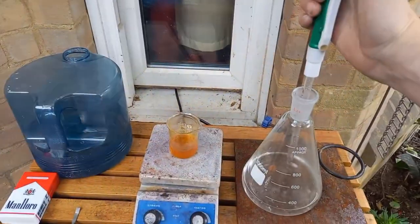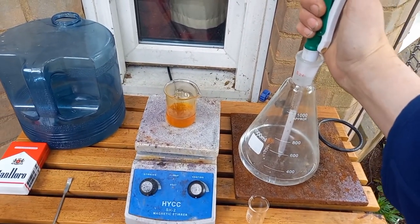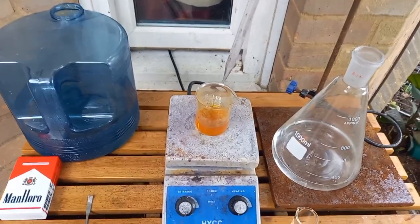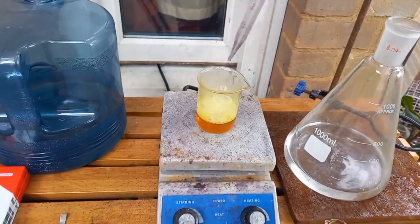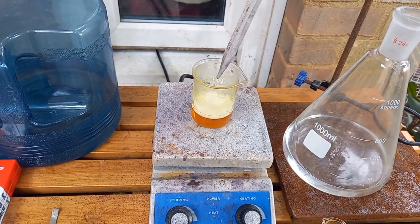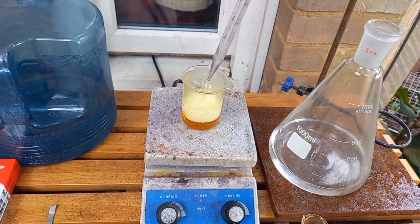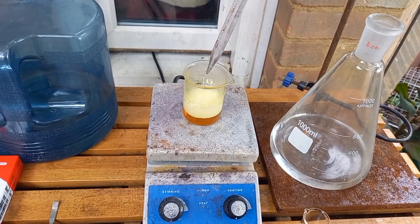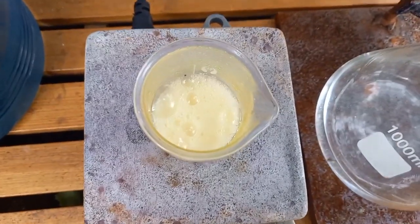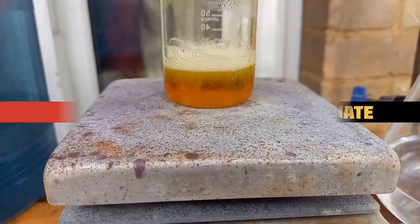Take some hydrogen peroxide — this is more than 12%. Let's see if this turns... Oh my god, yes! We're getting ferrocyanide here. Gone from red to yellow — we're getting ferrocyanide.